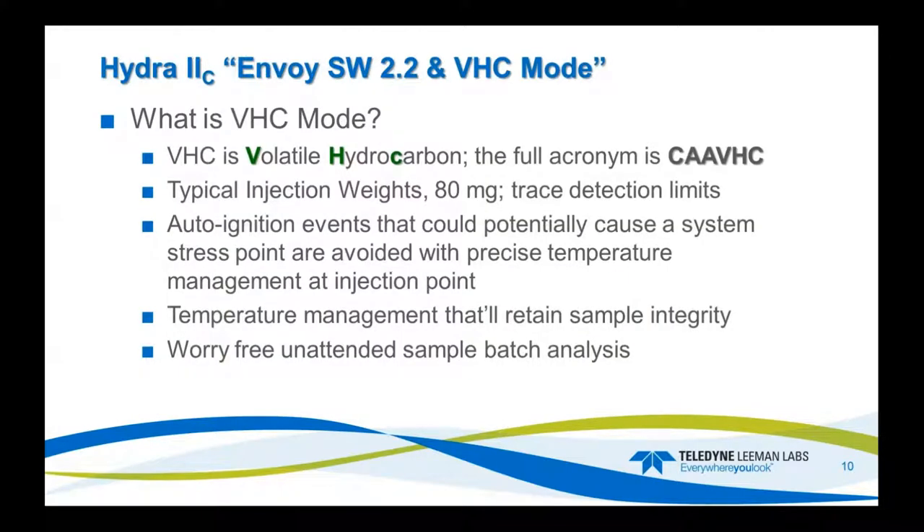VHC stands for Volatile Hydrocarbons — the full acronym is CAA-VHC. We limit the weight to 80 milligrams for trace detection. Auto-ignition events can potentially cause a system stress point, so we avoid those by precision temperature management at the injection point where the boat goes into the catalyst tube. This retains sample integrity, giving you worry-free unattended batch analysis.